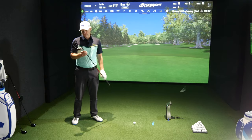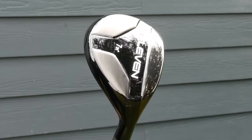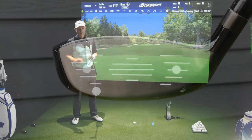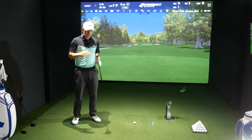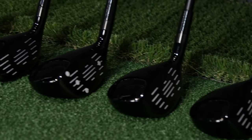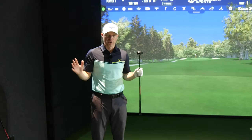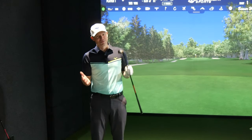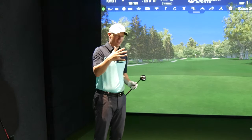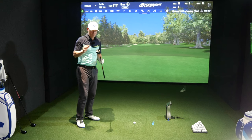Today we've gone mad reviewing the new 11 hybrid irons — hybrids which are claiming to be irons or irons which are hybrids. I don't know, but they are hybrids. I've got these from the 5 all the way down to pitching wedge, and yes they do a pitching wedge in a hybrid. They also do a 3 and 4, so you've got the entire range. You can order them individually if you want to infill or experiment — buy one and see how it goes.